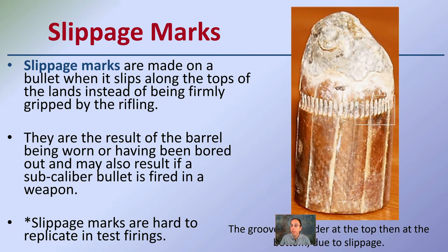Slippage marks are made on the bullet when it slips along the tops of the lands instead of being firmly gripped by the rifling. This can result from the barrel being worn or bored out, or if a sub-caliber bullet is fired and doesn't come into full contact with everything to get all those fine detail markings. Slippage marks are hard to replicate in test firings, but they are something to consider if you're not getting full detailed striations.